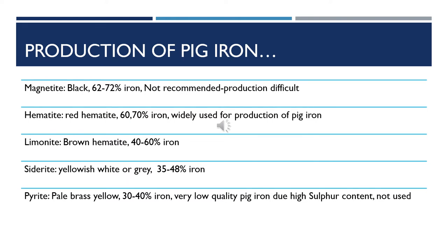We've got limonite, which is brown in color with 40–60% iron. Then we've got siderite, which is yellowish white or gray with 35–48% iron. And lastly, we have pyrite, which is usually pale brass yellow with 30–40% iron. It is not recommended for the production of pig iron because the iron produced is of low quality due to the presence of a high percentage of sulfur.